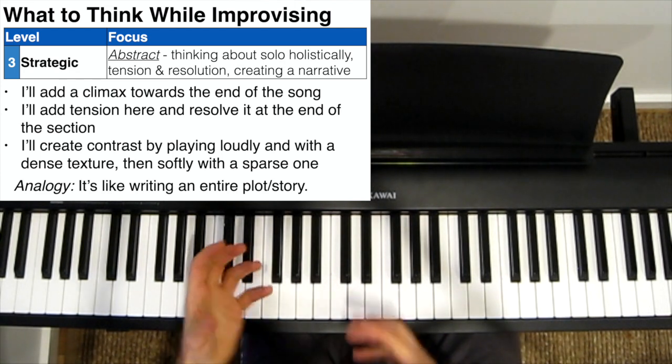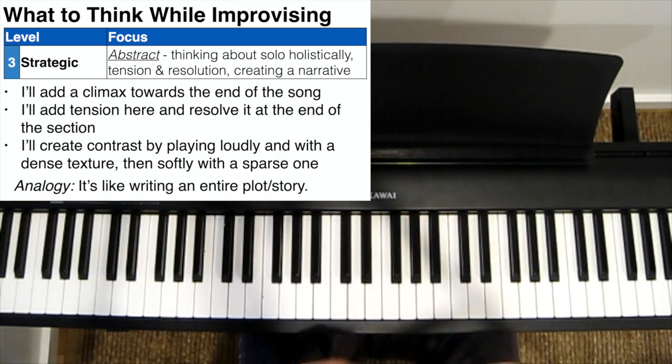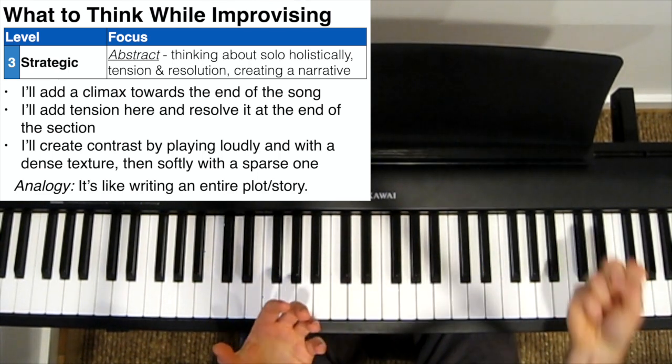So here, you're taking the words that you've written, combining them into sentences and paragraphs, and then creating a story out of it — with a beginning, middle, and end, with a protagonist that overcomes an obstacle to achieve his goal.